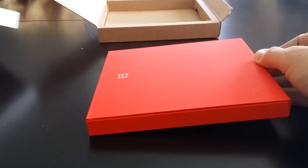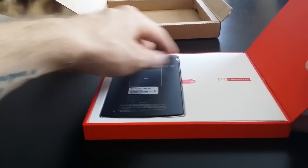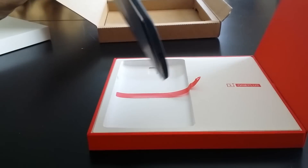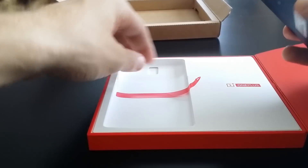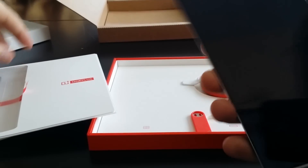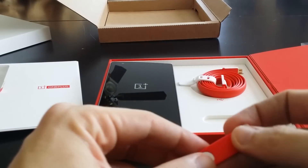Here we are — I'm going to peel the screen protector off there. Put that back over there and I'll try and power this up while we go through the rest of everything. I'll set it here for right now.